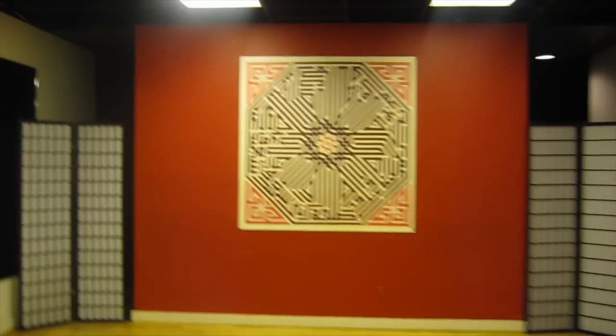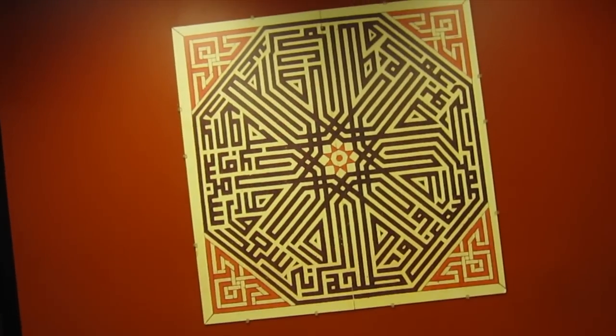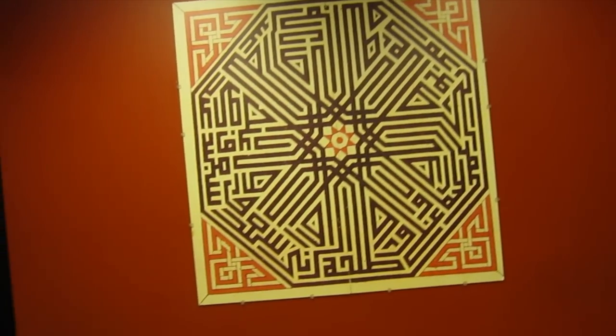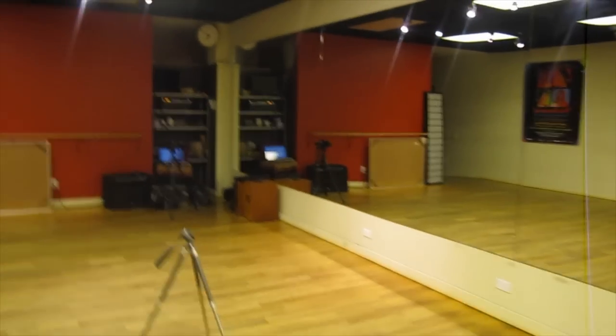There's this beautiful Arabic-inspired art that I usually see in mosques — I saw some in Iran and it was beautiful. And there is also a Perfect Circle playing, and a few other things.